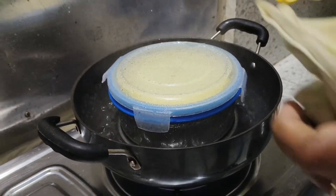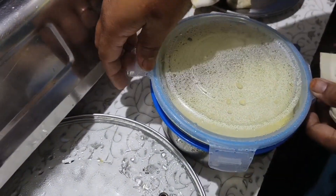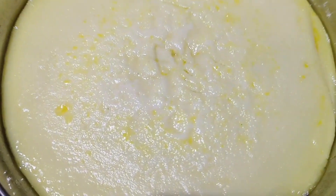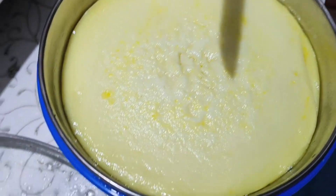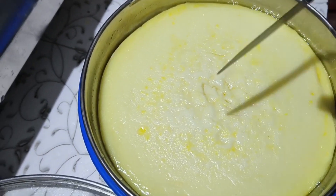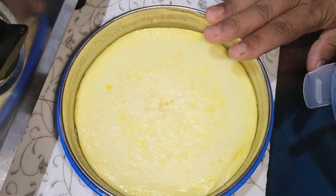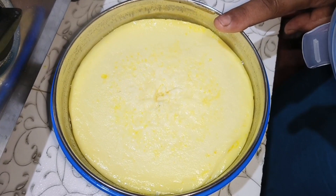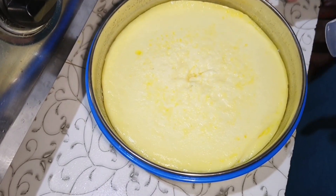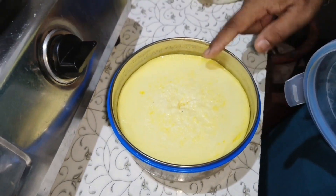The next step is to cut the rice. The rice is done. If you want to cook it, you can cook it.